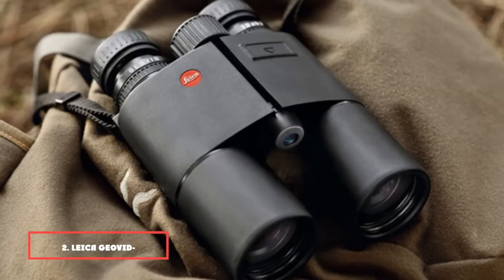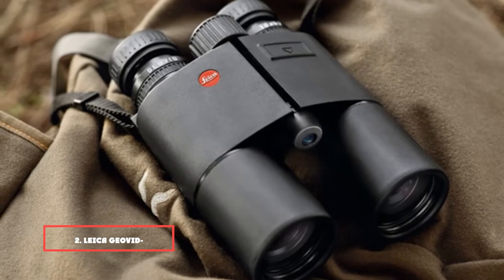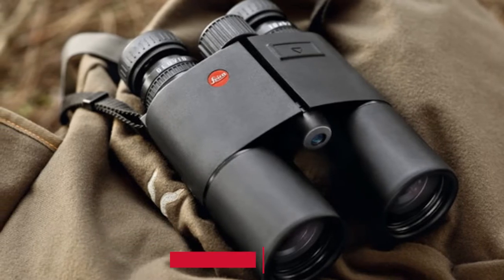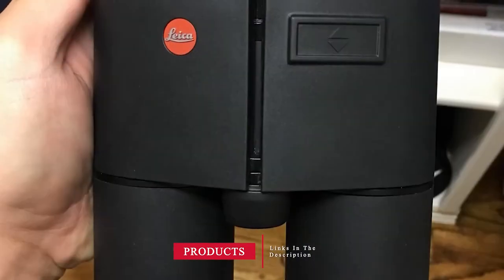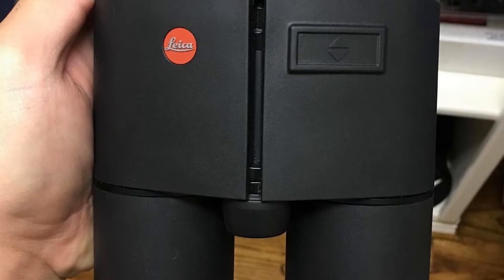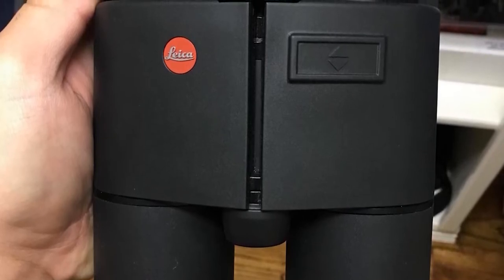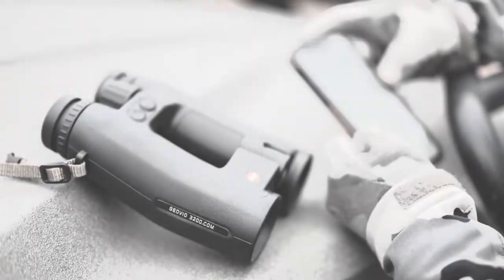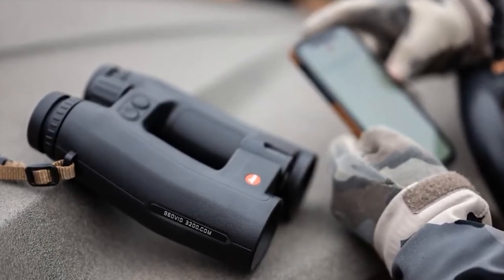Moving on to number 2: the Leica Geovid Tanks 42 rangefinder binoculars. Though Leica products command premium prices, the team here seems to have included everything but the kitchen sink. This includes Porro prism type binoculars, waterproof to a depth of 5 meters, nitrogen filled, and rangefinder equipped.